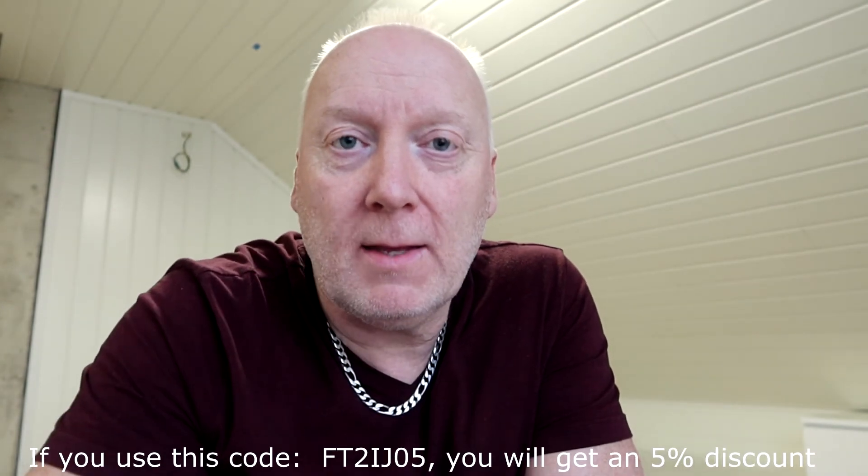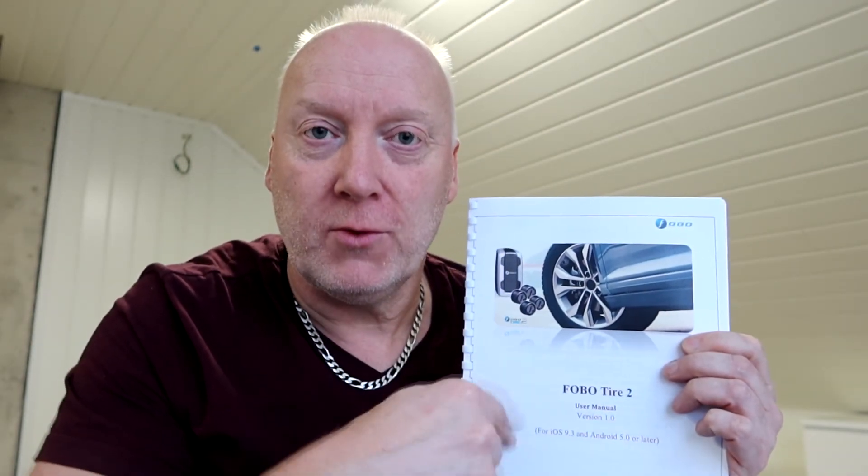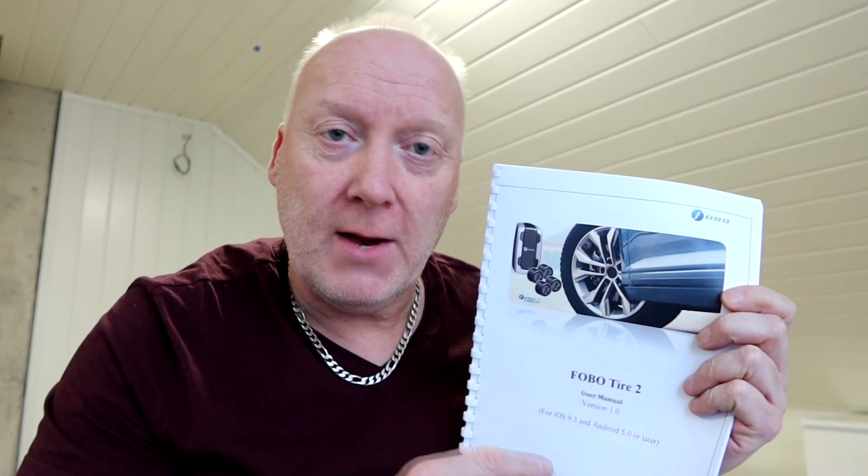I hope you like the product — links are provided below, along with a 5% discount code. From 1st of April until end of May there's also a promotion. I recommend visiting Fobo's YouTube and website for excellent detailed videos covering every step I went through quickly here. This is a premium, high-end product — not comparable to cheap alternatives I've tried. Thanks for watching!